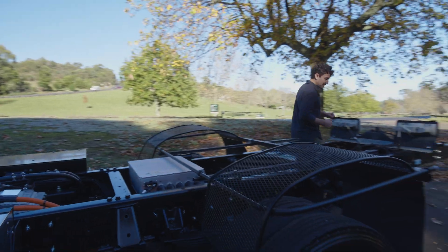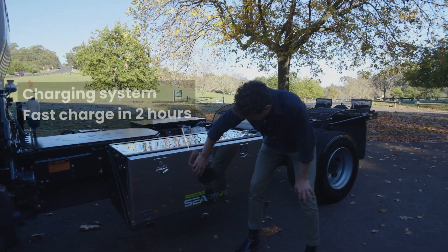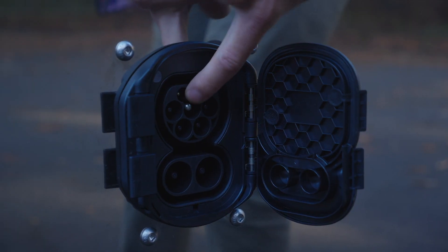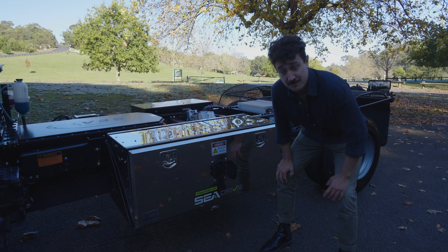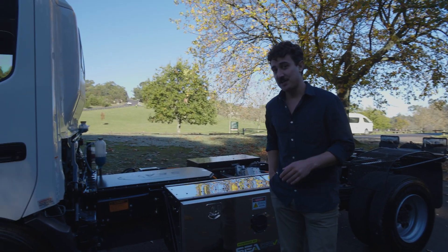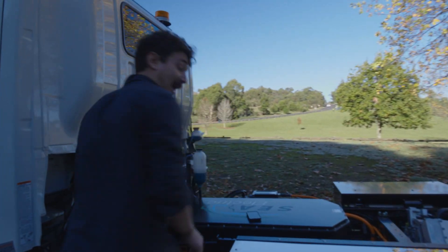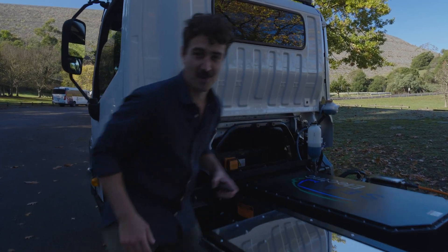Now let's take a closer look at how you charge this — this is where all the magic happens. You've got two charging points up top, fast charger, so in two or three hours you've got full juice again. Down below, you've got a regular charge — let it run overnight and you're good to go in the morning. Now, a little high tech feature on this truck is that if you put your phone down, it'll actually wirelessly charge. No, it won't. Let's drive it.